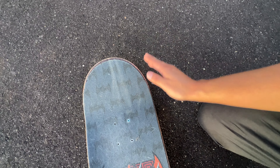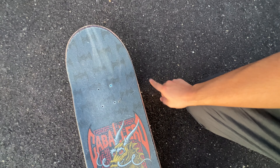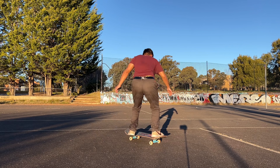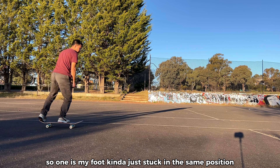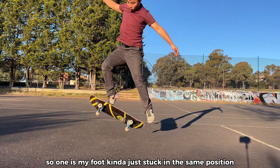My kickflips mainly flick from a position that's really bad. Anyway, I'm going to show you realistic footage of me trying to land a kickflip, how many attempts it took, and the common problems I noticed. One issue is my foot kind of just stayed in the same position — it didn't really slide up.